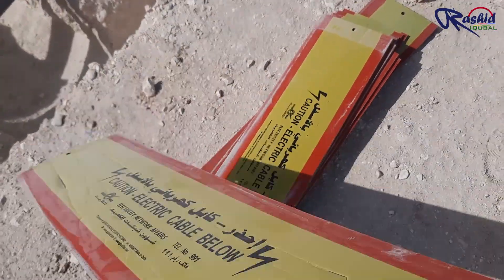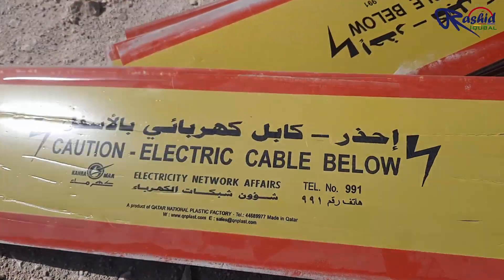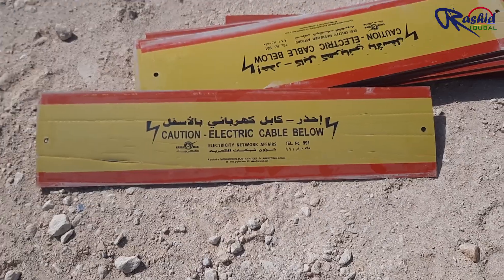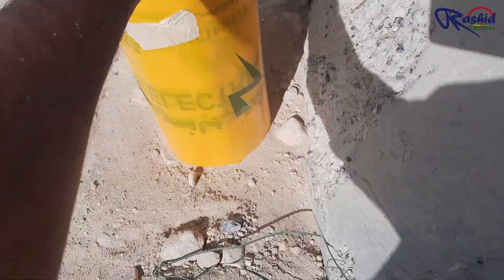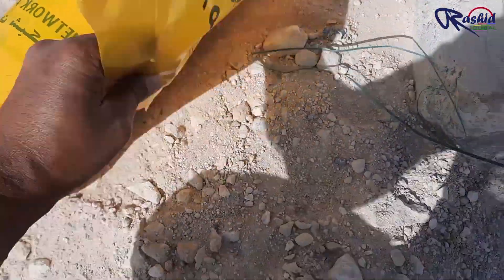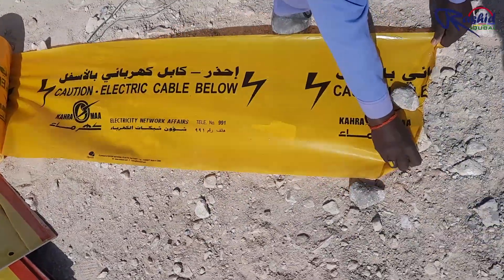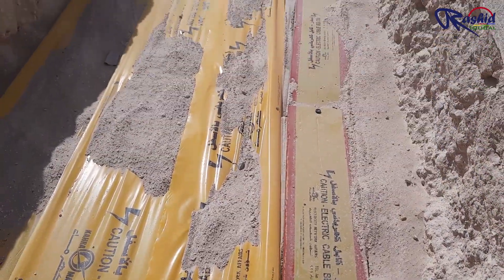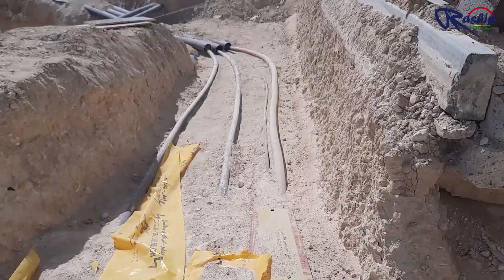These are cable tiles used for MV cable, which are intended to mainly offer a clear visual warning to workers during excavation, so as to avoid any damage to the cable. This is a warning tape roll which is used for LV cable only. Since we laid LV cable and MV cable together in the same trench, we laid the LV cable warning tape and MV cable tile next to each other.